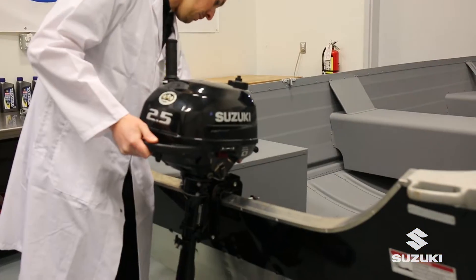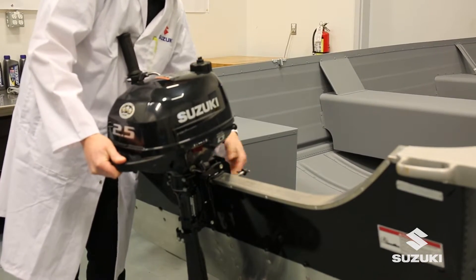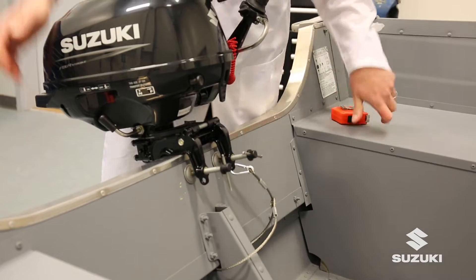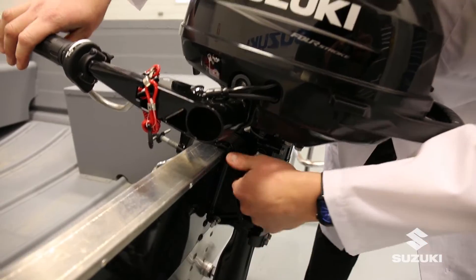Mount the engine on the transom of a suitable boat ensuring it's centered. The clamps are securely tightened and a suitable emergency safety chain, cable or strap is attached. Adjust the engine steering co-pilot as needed.